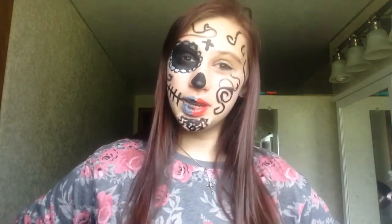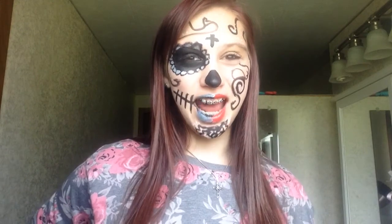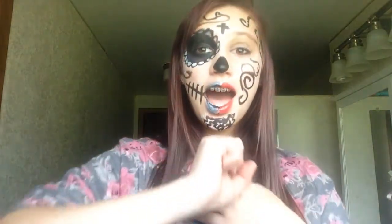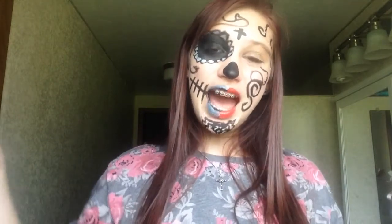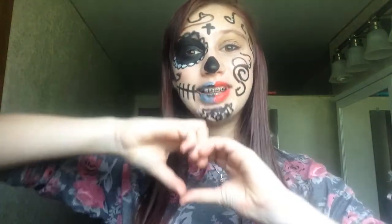Thank you guys so much for watching — I hope you enjoyed this tutorial and found it helpful or took inspiration from it. This is the first video in a Halloween series I'm so excited about. If you recreate this look or any look in the series, you can use the hashtag 'livingformusic13halloween' and post your pictures on Instagram or Twitter. You can also leave a comment below. Thank you so much for watching — I'll see you all next time!